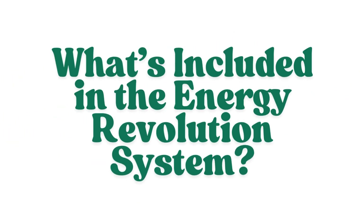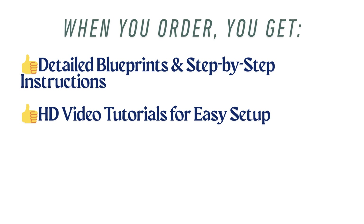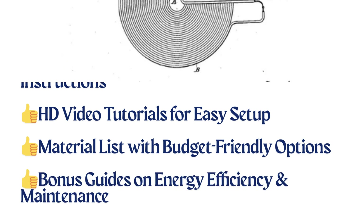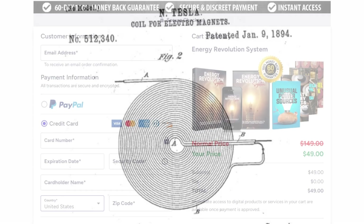What's included in the Energy Revolution System? When you order, you get detailed blueprints and step-by-step instructions, HD video tutorials for easy setup, a material list with budget-friendly options, and bonus guides on energy efficiency and maintenance. Everything is designed to be beginner-friendly, so even if you have no prior experience, you can successfully build your own energy system.